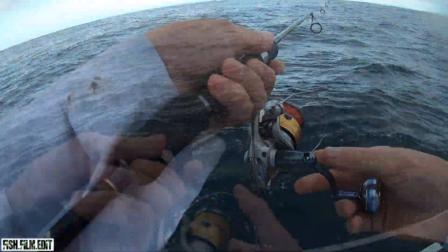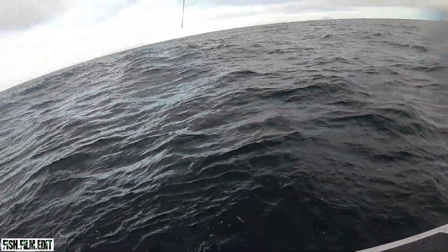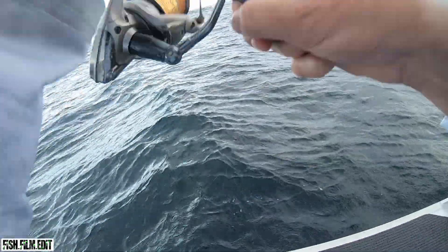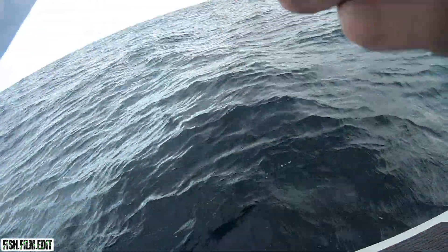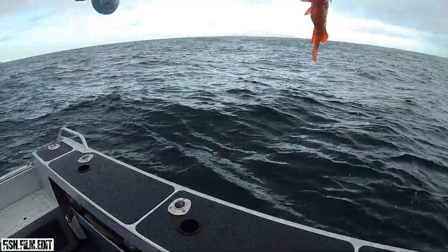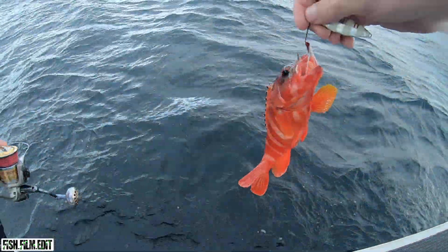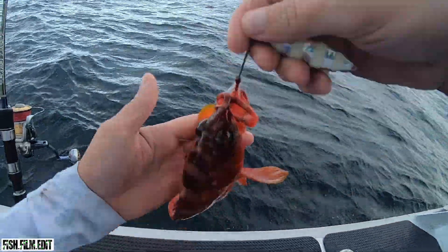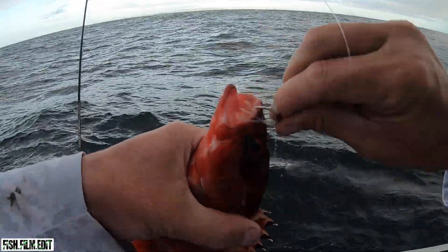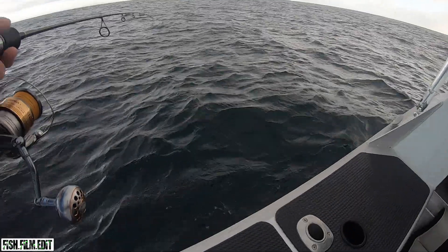There you go — something little. Just a little red guy. A bit of rain coming through, beautiful.